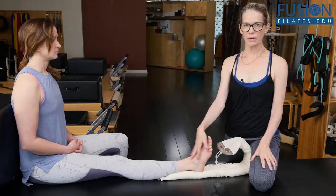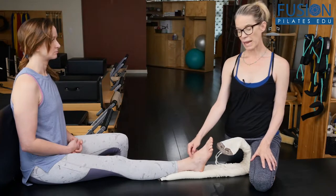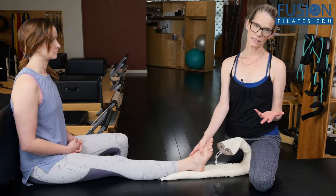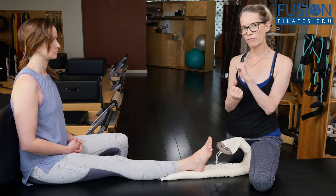Now we're moving into plantar flexion and reminding the talus of what it should do here, which is an external rotation and anterior glide. We're also working this intrinsic foot spiral.